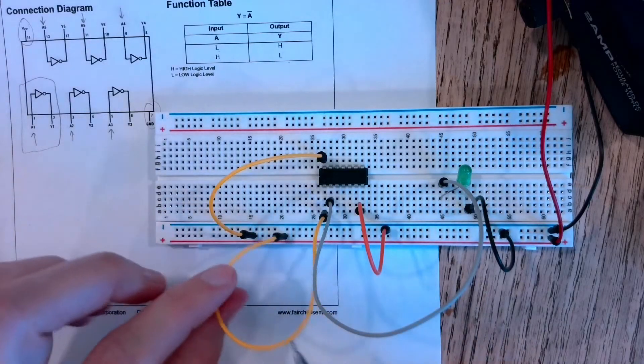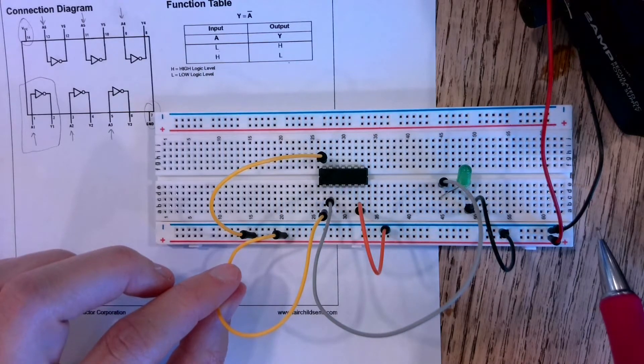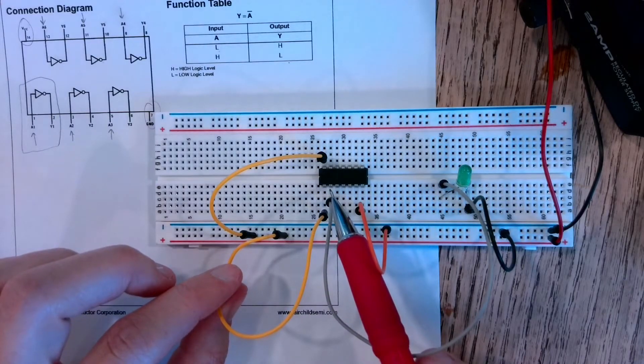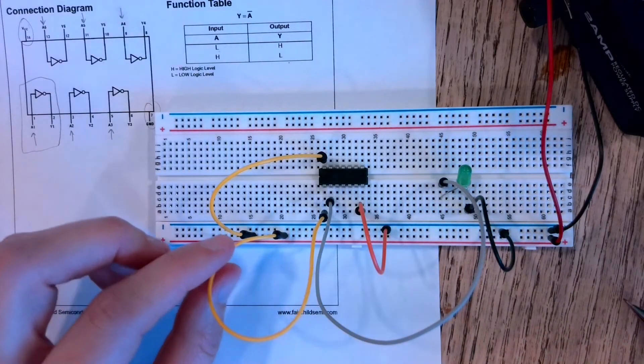If I plug the pin one wire into the red line of my breadboard, it has connection with my VCC power source — so that means I have a high input to pin one. Pin two should be low and I'd expect the LED to go out. Let's test it.